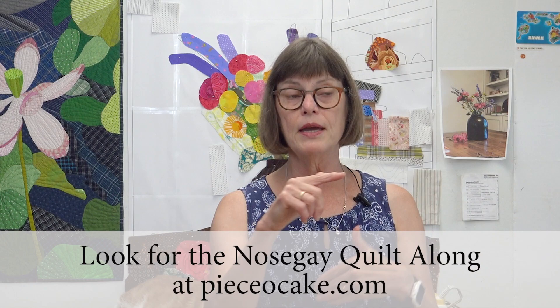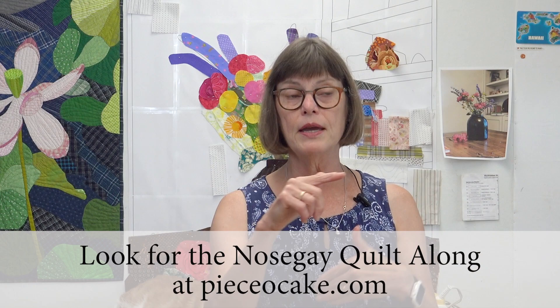For those of you watching right now, this is the plan. I hope you want to join me. I look forward to seeing you in the first live timeout session. I will post those dates in my newsletter at pieceocake.com. You'll find my website, the shop, and the link to sign up for the newsletter if you haven't already done so. I look forward to seeing you soon. Thanks for watching.